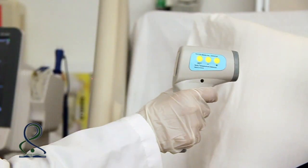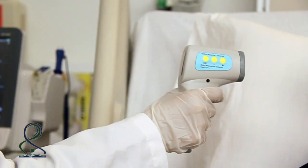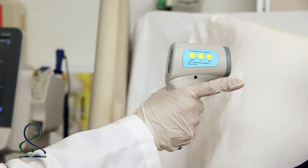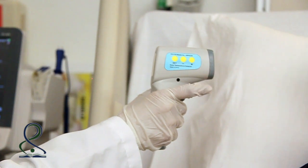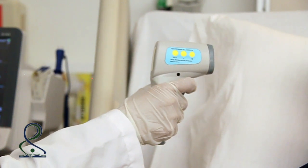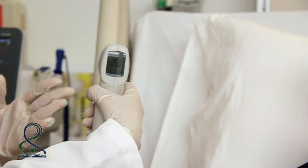Another way to measure the temperature is using a digital thermometer by placing it at an appropriate distance, then press and hold. The temperature will appear on the screen.